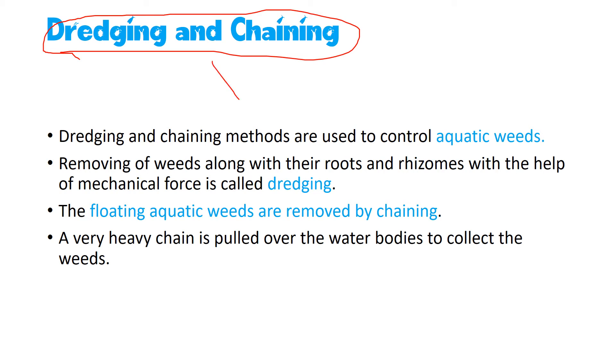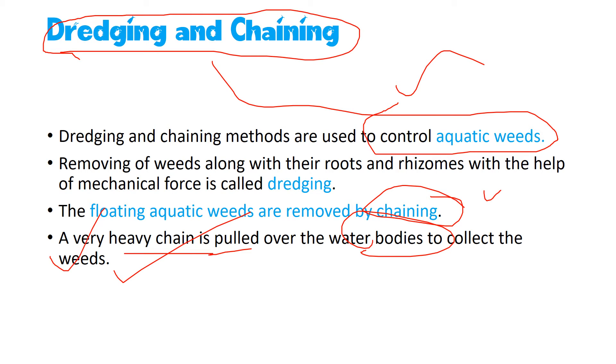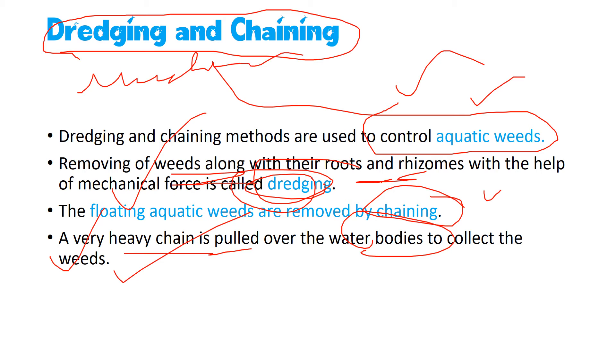Dredging and chaining are mainly employed for aquatic weed control. In chaining, a very heavy chain is pulled over water bodies to collect the weeds. The removal of weeds along with their roots and rhizomes using mechanical force is called dredging. Both methods are used for aquatic weeds and employ mechanical force in the form of large chains.